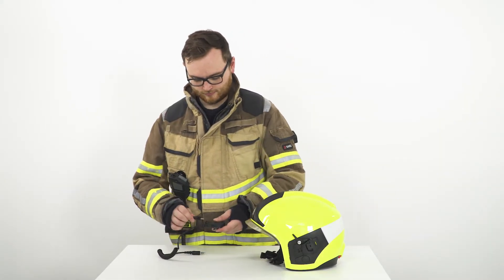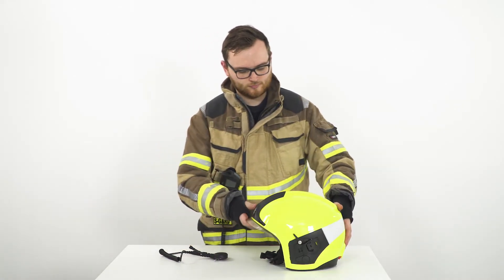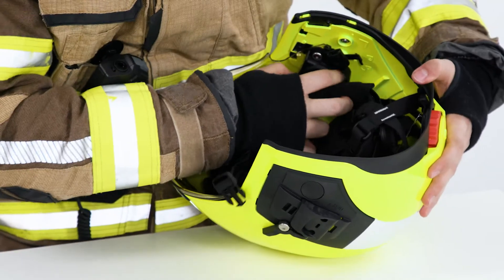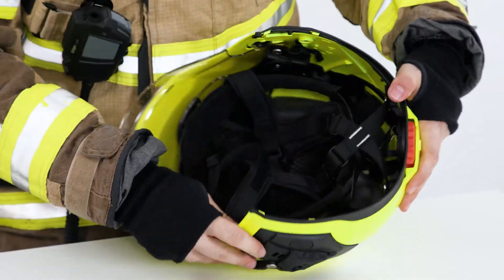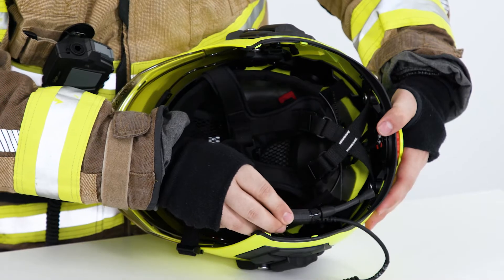Next, screw the selected microphone to the base unit. Loosen the visor's CSA joint. Then click the unit into the COM mount on the right side of the helmet.